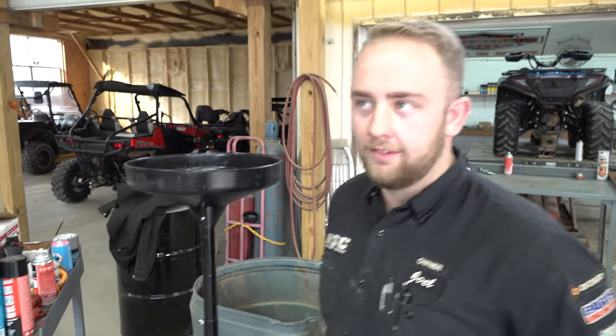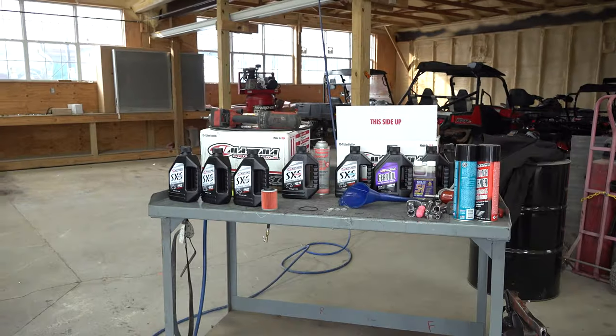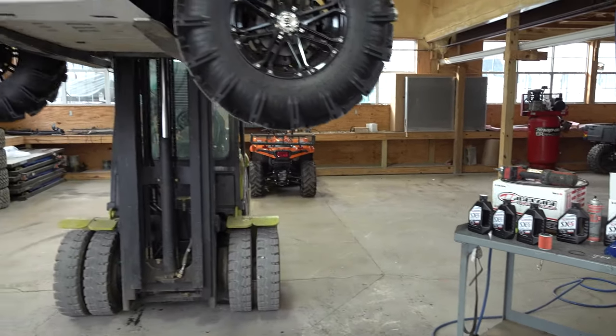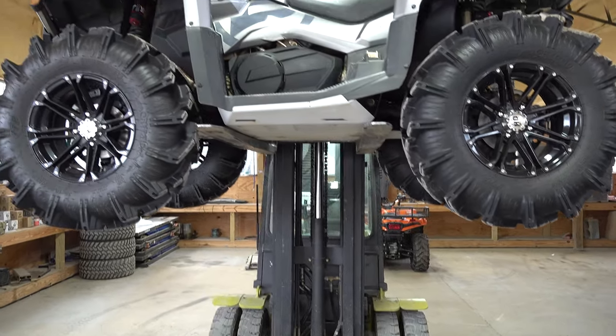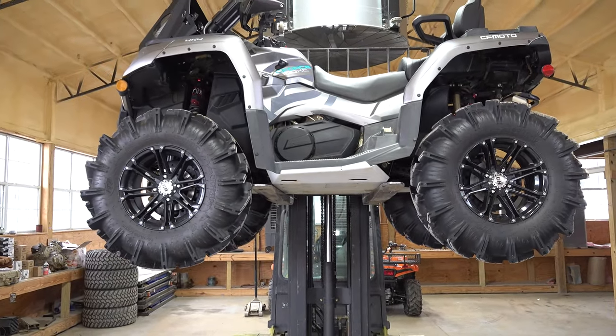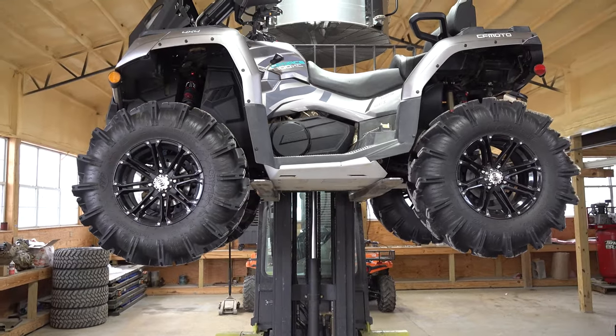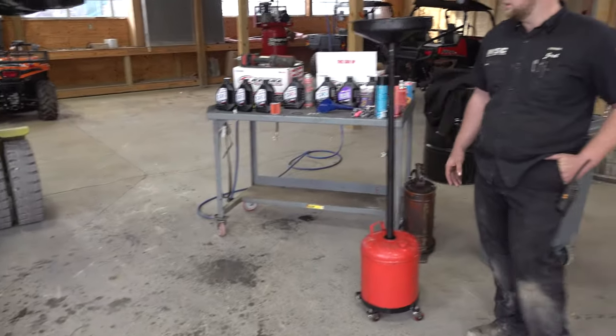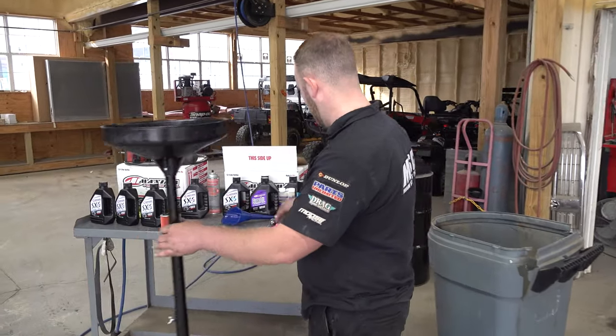You can call the number that's in the description — 662-438-6407. That's also down in the description, and you can also go to MainStreetCycle.com to get more information. When you call, just make sure you ask for the parts department and they can get you set up. But enough talking — I'm going to let Joel take it from here and he's going to show us everything we need to do on a full service.